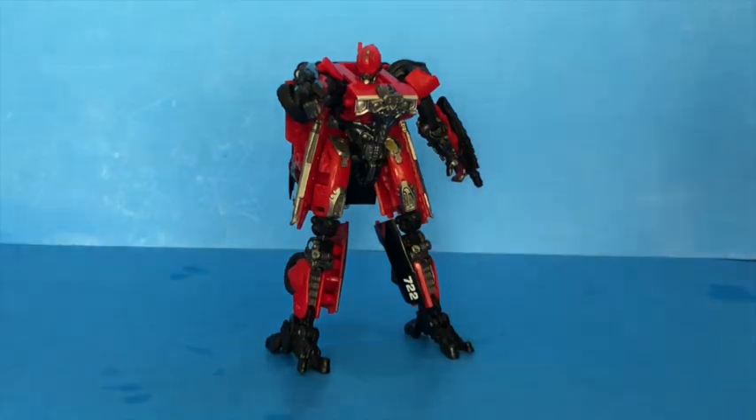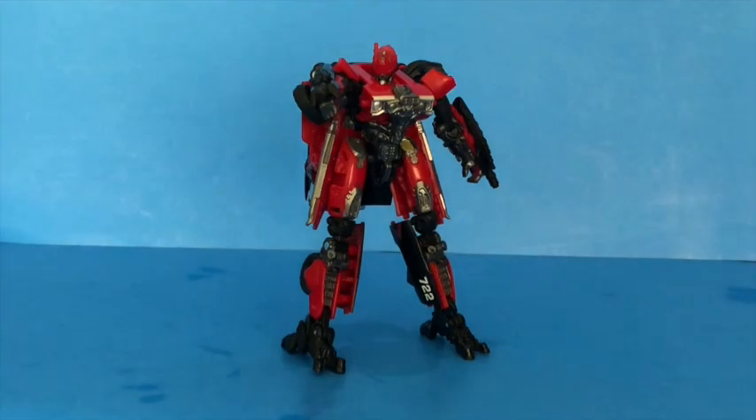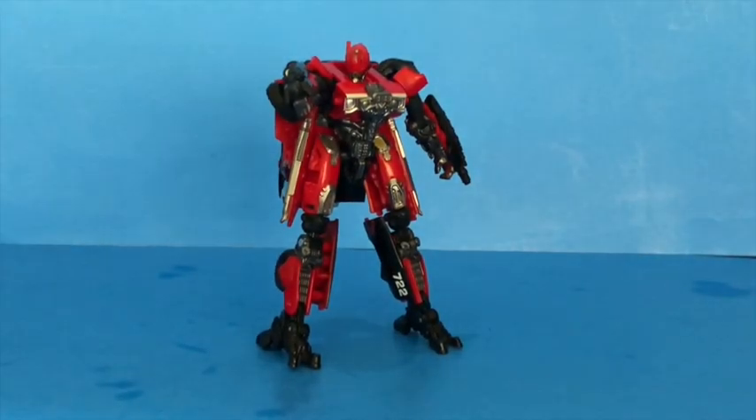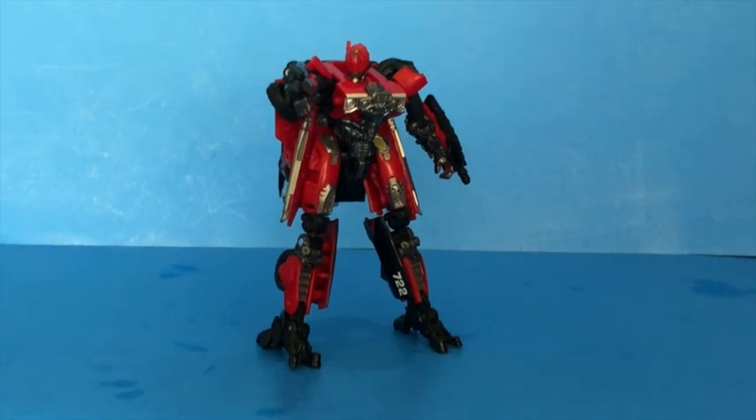For final thoughts on Studio Series Shatter — do I think you should pick her up? Absolutely. Her car mode is stunning and a lot of her robot mode detail is pretty good, but the head is just not great. If you can look past the face, I think it's a pretty good standing for a Shatter figure currently, until we get a jet mode Shatter which probably won't be until something crazy like wave eight or nine. I do recommend this figure — she's a lot of fun, and if you like cars, especially classic cars, this is definitely a figure for you. It has one of the best car modes I've ever seen on a movie figure — and maybe even out of all my Transformers. As always, don't believe the news, don't believe the hype. Spaghetti out.